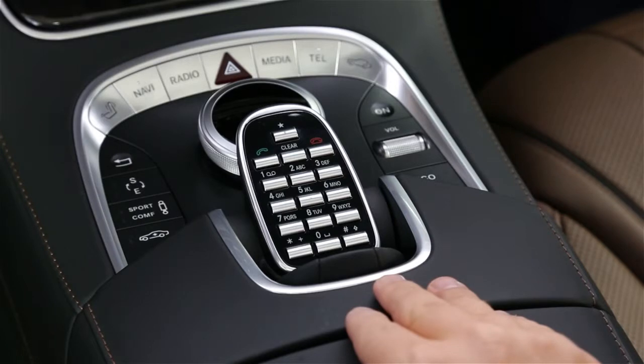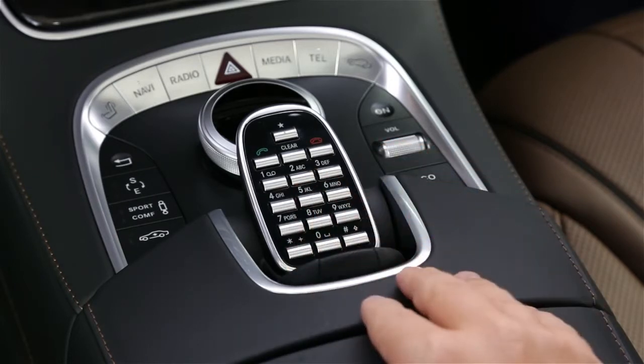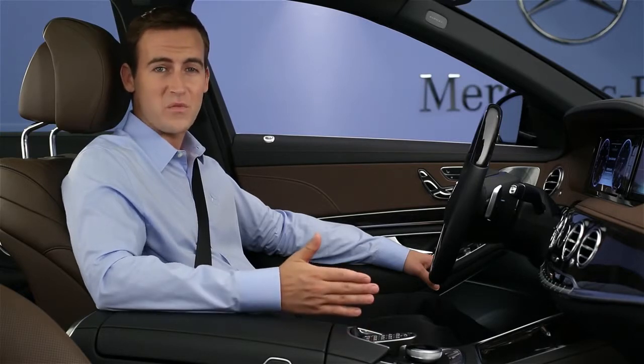To save the current station in your presets, press and hold one of buttons 0 through 9 on the keypad until you hear the confirming beep. That station will be saved to that button. The presets store all your AM, FM, and satellite stations together, so you can switch from a favorite FM station to a favorite satellite station with one button.